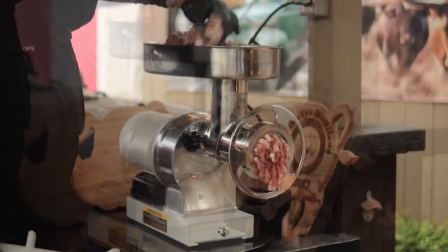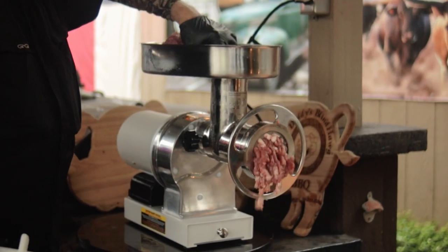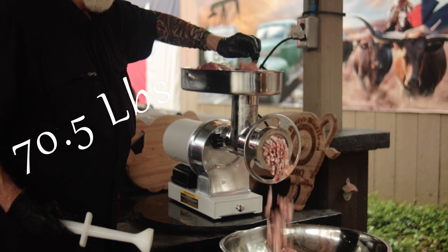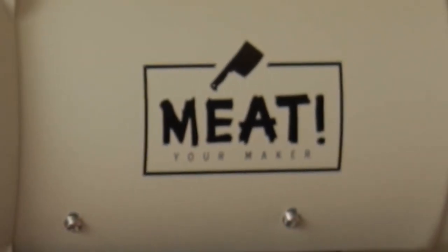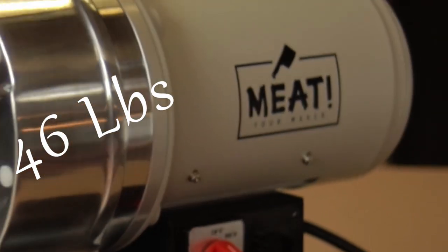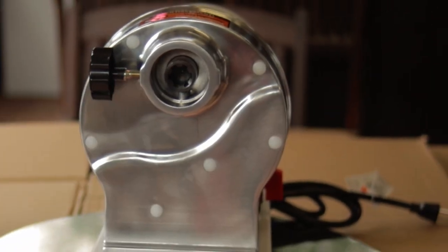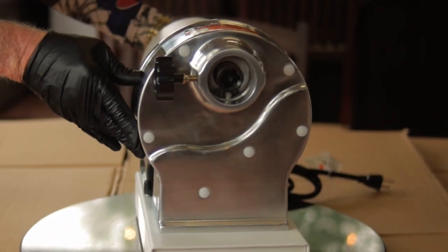The Meat 1.5 horsepower grinder is rated up to 18 pounds of ground meat per minute. This grinder comes in at 70.5 pounds total. The grinder itself weighs about 46 pounds, and the rest of the weight comes from the auger, the grinding plates, the tray, the grinding knife, and the other accessories.